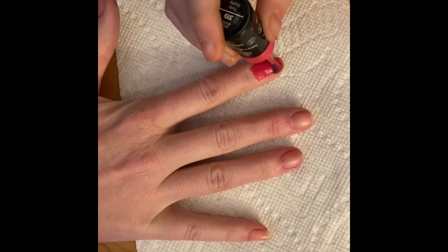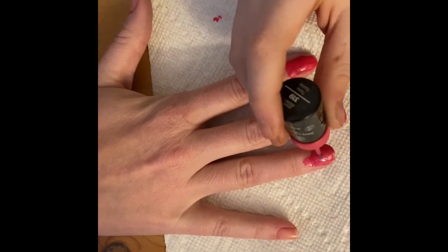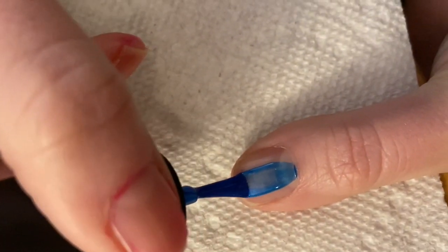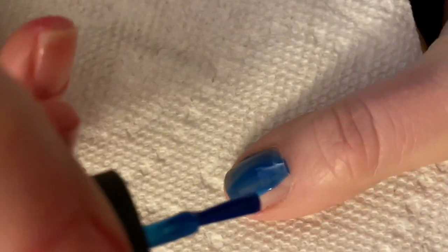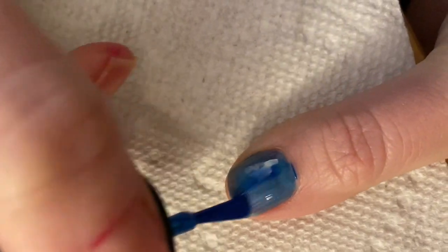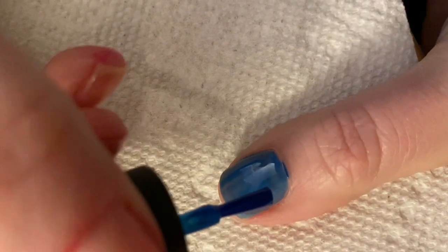If you're in a hurry or you're not paying attention, you're going to have unhappy customers. Sometimes nail polish doesn't show up on the first layer, so you might have to go over it a couple of times to make sure it looks good. Remember, the nail polish will be wet for a few minutes.